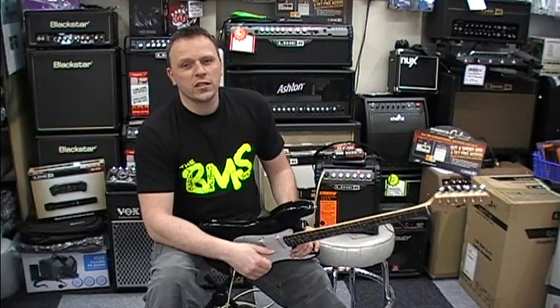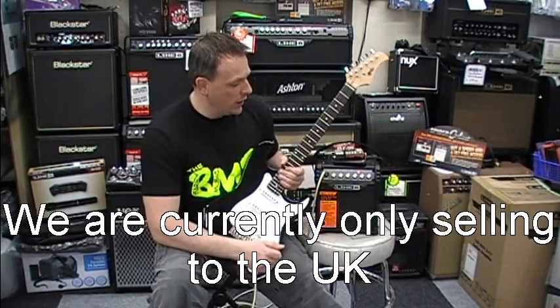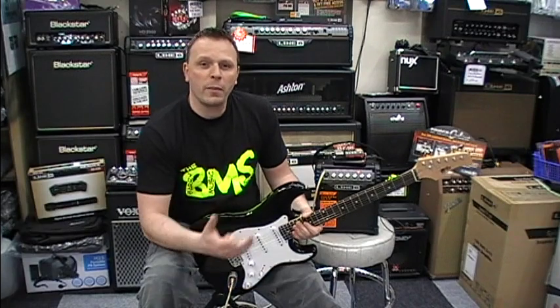Hi, welcome to the Barry Music Shop videos. This is another video predominantly for our eBay customers. We've just put this deal up online, so we're going to do a little review of the guitar and the amp, just to let you know what's going on and all about it.